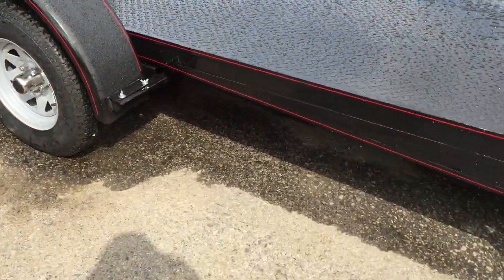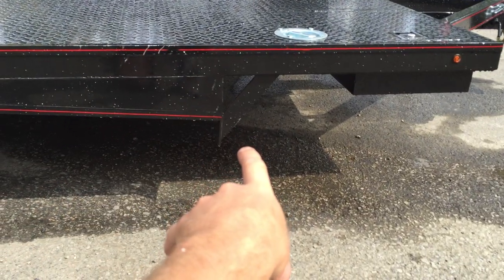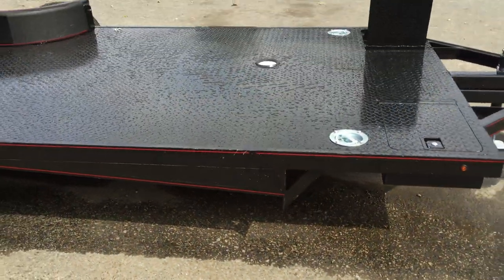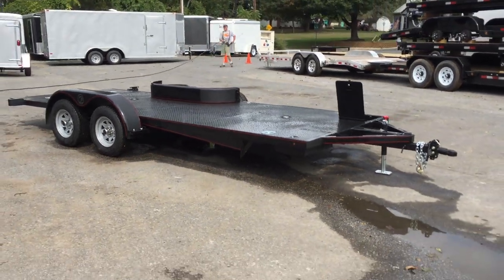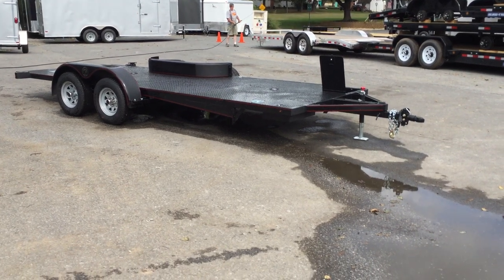Here's how the trailer would operate: the caster wheels slide forward down a track to that point, taking you from a normal height of roughly an 11-degree angle down to about a 5-degree load angle — great for anything such as your low sports cars or even equipment such as scissor lifts.